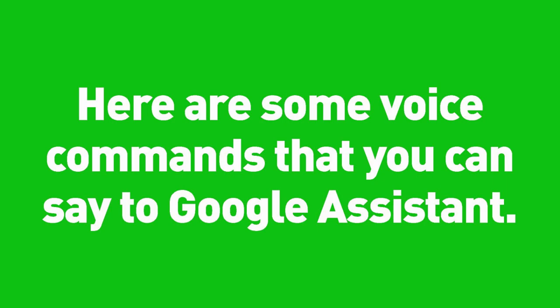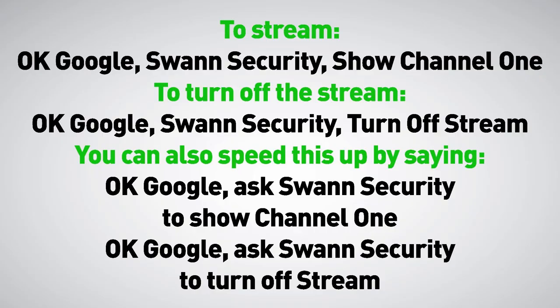Here are some voice commands that you can say to Google Assistant. To stream a camera: 'OK Google, Swan Security, show channel 1.' To turn off the stream: 'OK Google, Swan Security, turn off stream.' You can also speed this up by eliminating the pauses: 'OK Google, ask Swan Security to show channel 1' or 'OK Google, ask Swan Security to turn off stream.'